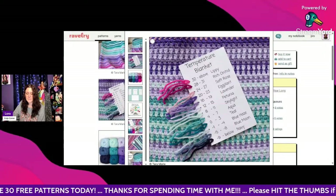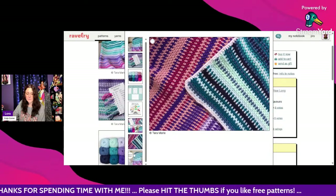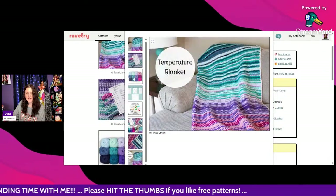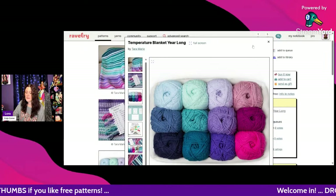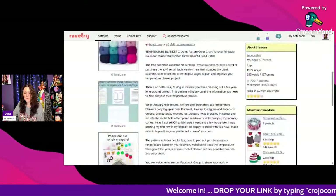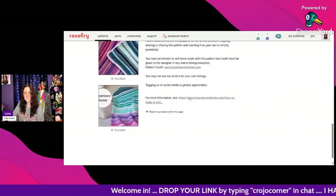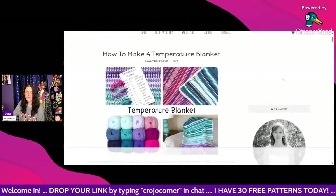Here are more pictures of the Temperature Blanket Year Long — I really like that palette, though I would want some yellows in there. It's free — scroll to the very bottom and click the link to get to the free pattern.